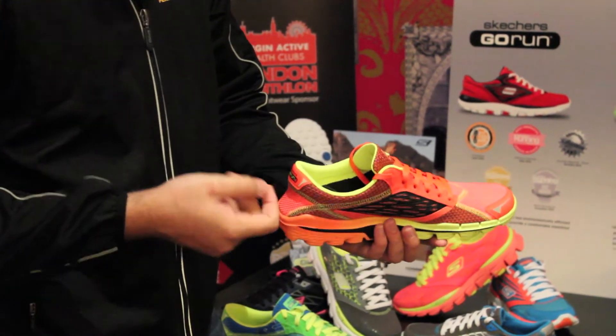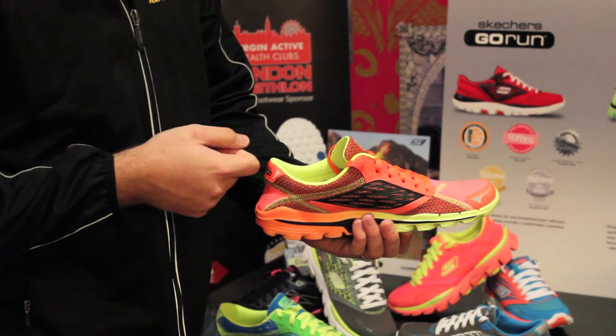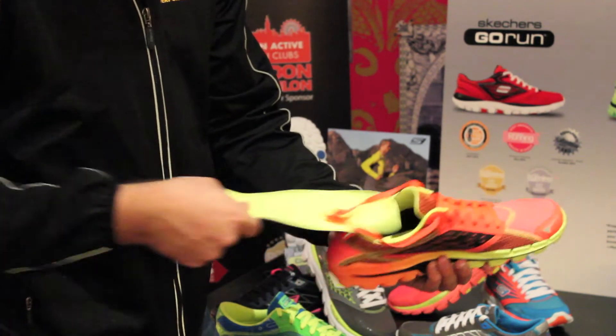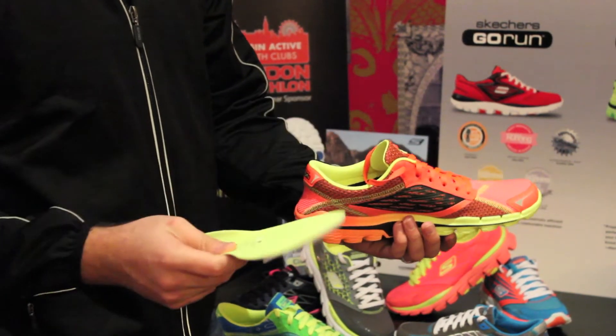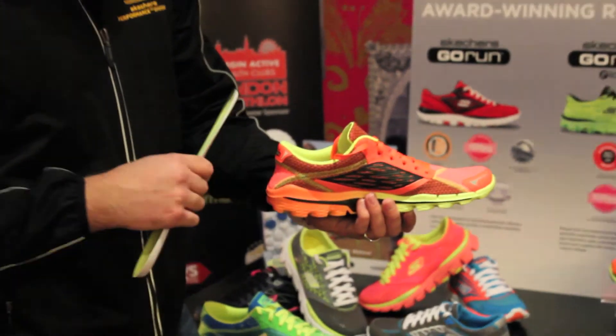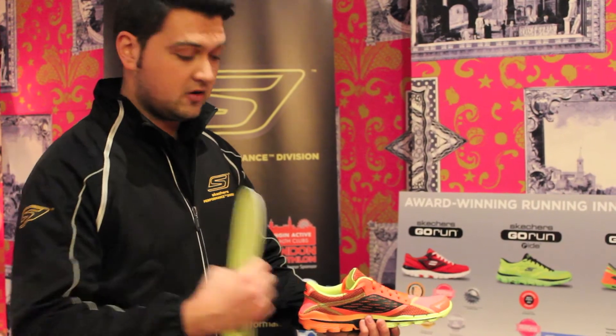Treated with Ortholite, and also sprayed with an anti-microbial spray. The custom insole is removable as well — this is just there for if you want that snug ride, but it's customizable to whether you want to take the insole out or not.